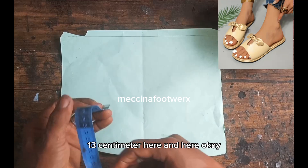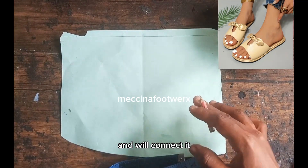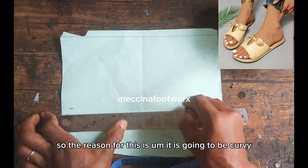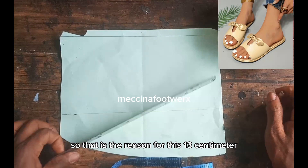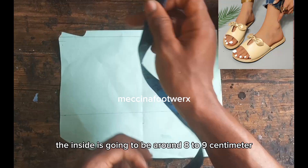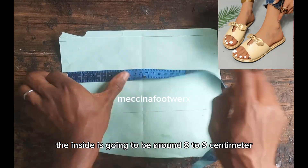We'll connect it. The reason for this is it's going to be corby — that's the reason for this 13 centimeter. Actually, the inside is going to be around 8 to 9 centimeters.